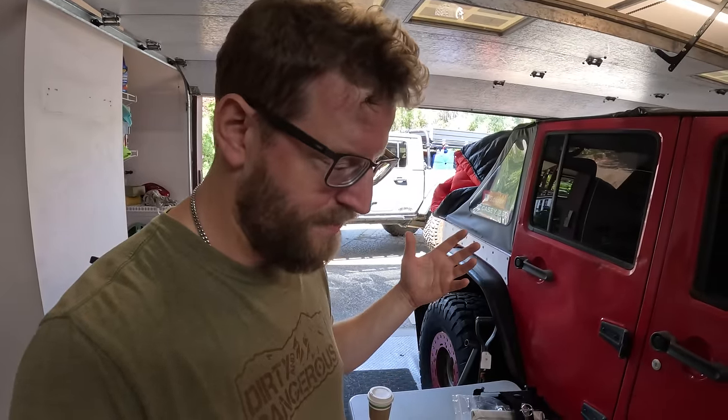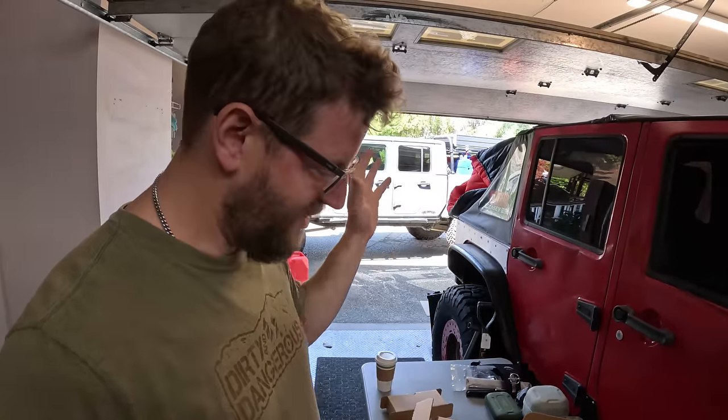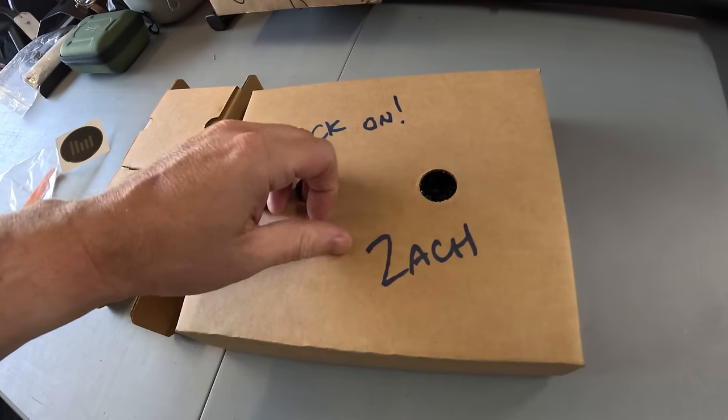I thought I'd pick up a set and show you guys and give you my brutally honest opinion and review. A lot of things get sponsored on the channel, a lot of things get sent to me, and I do more of a feature rather than a review. But I bought these — I paid full retail price — and I'm going to let you know whether or not I think they're worth the couple hundred bucks I spent on them.